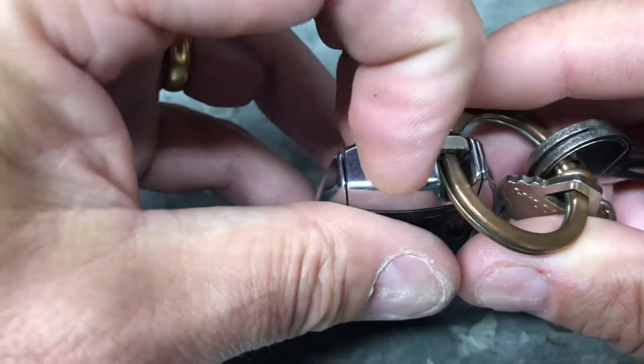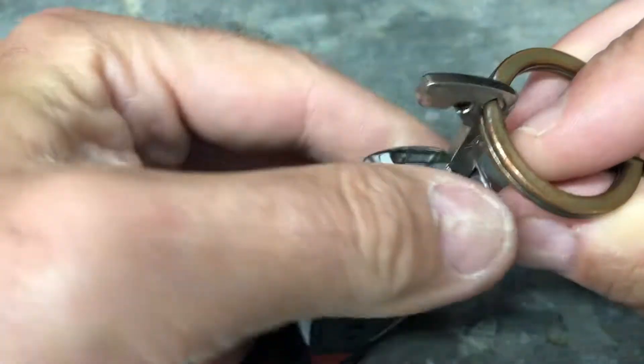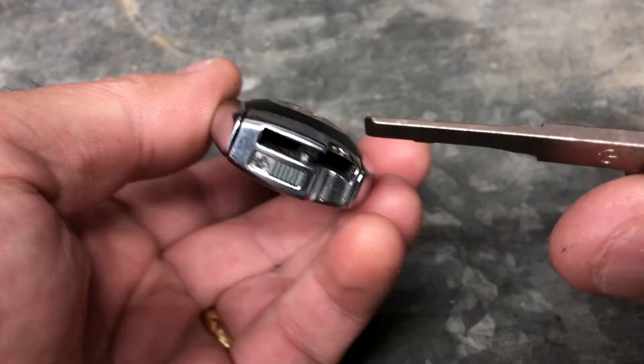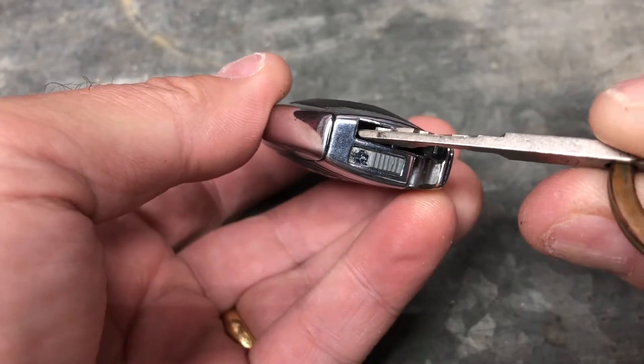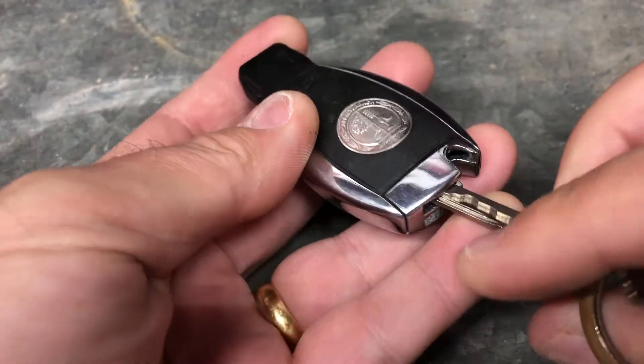The first thing to do is slide this tab at the back to release your key. With the key removed, you're going to put the key back in — but not into the slot it just came out of. You're going to go into the other end of the key.